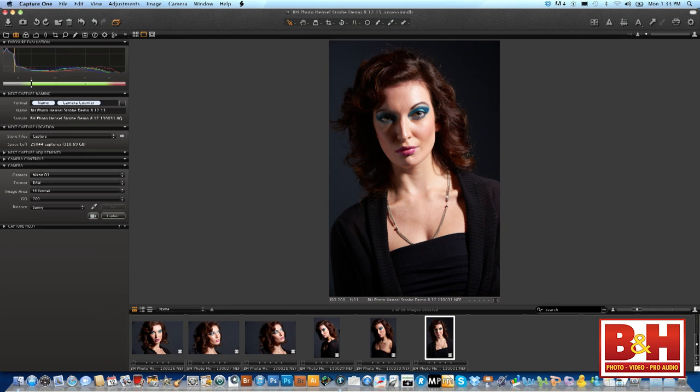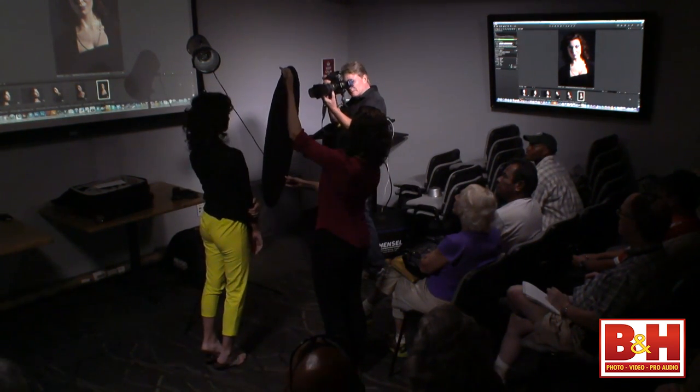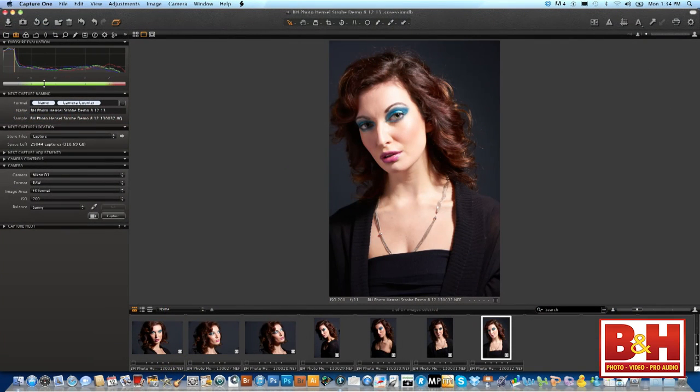Now we're getting somewhere — I need to move our reflector a little bit. There we go. The light is so much softer and creamier, not as hard. I'm literally lighting off the edge of the seven-inch reflector and bouncing back from the 32-inch reflector. So the seven-inch gives me hard light, and the round reflector — both given to me in the kit — gives me the fill. Look at the shot I got right out of the gate.